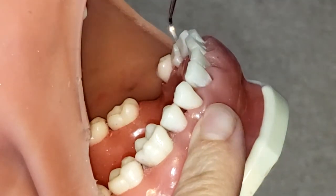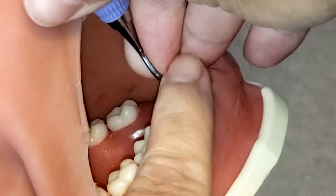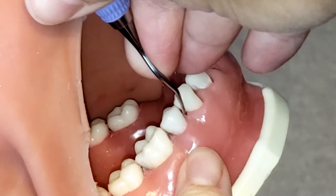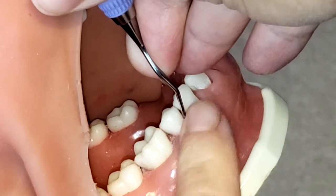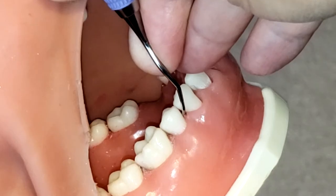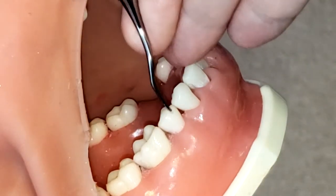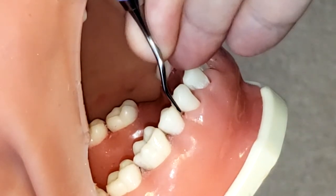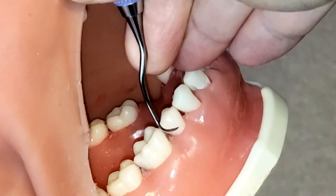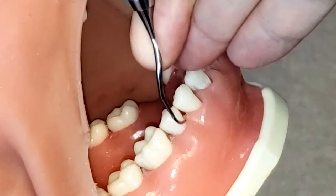Now if I were to put the wrong end in here, you see that it doesn't create that V on the distal surface — the V is more pointing towards the mesial surface, so that is incorrect. The correct end hugs the mesial.